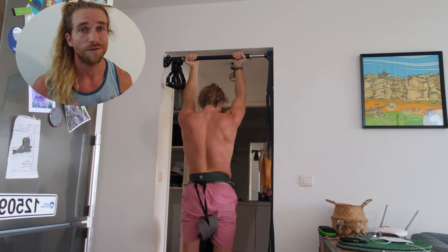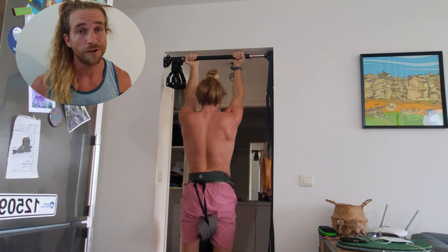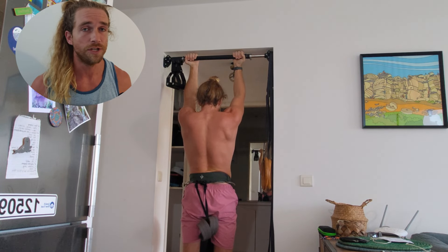Get your hands dirty. Feel it. Sit with it. Learn from it. Here's how to calibrate your training intensity in just one workout.